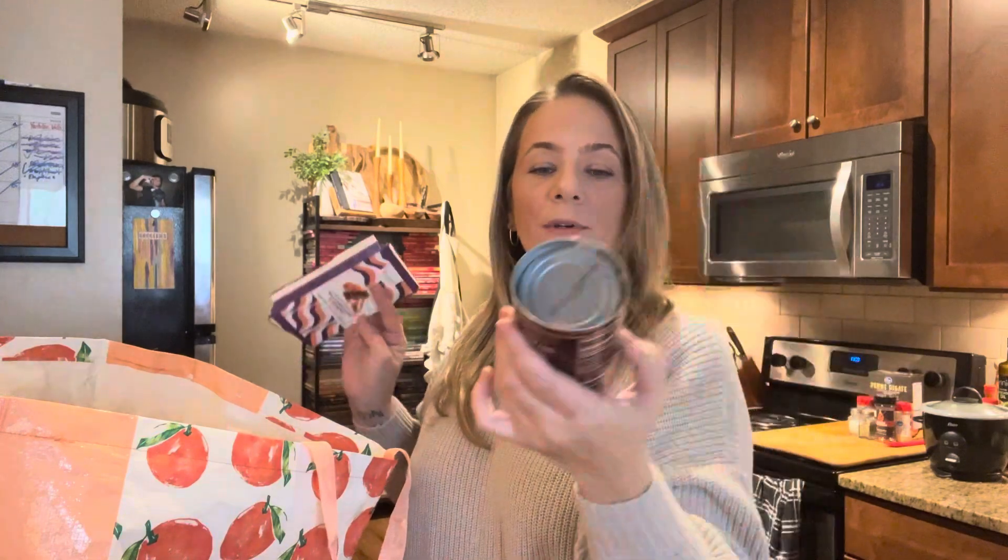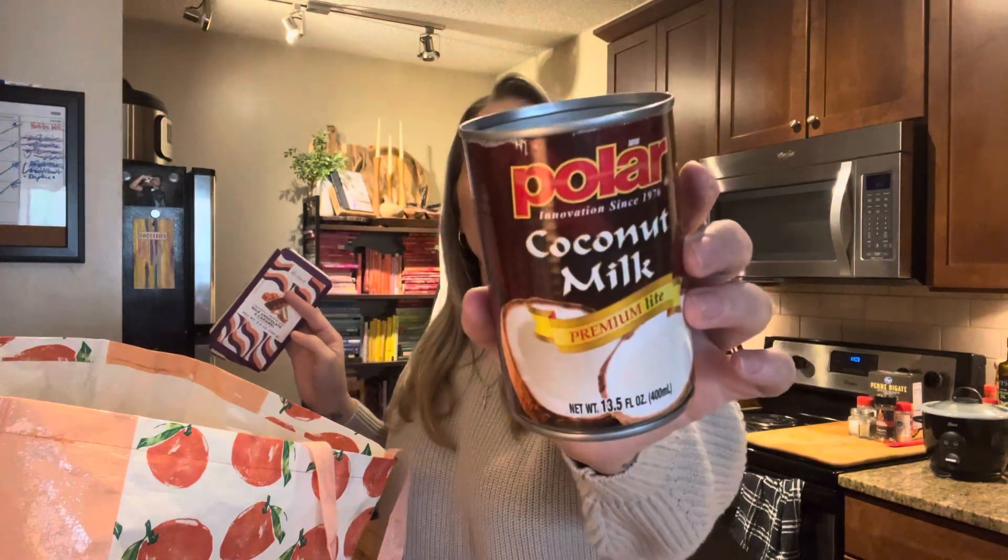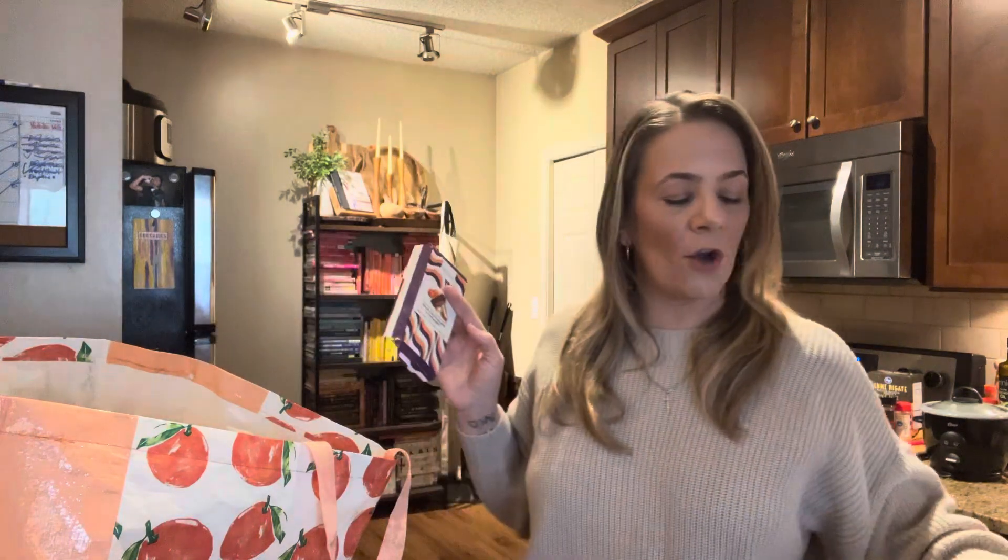Coconut milk — I use these for smoothies and I always get these from Dollar Tree. It's a dollar twenty-five, love it in smoothies, love it in overnight oats. Amazing.